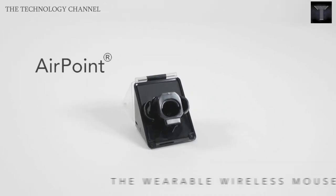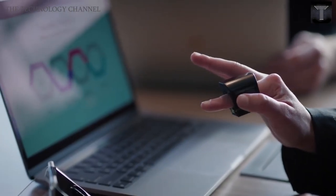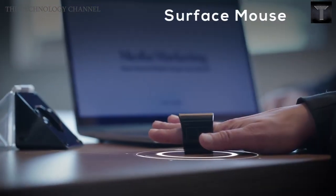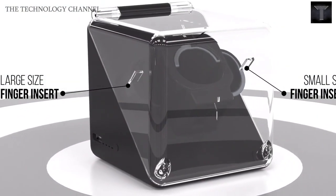You can easily surf the net, scroll, and click with the highest level of convenience. The mouse has a dual mode of operation — it can seamlessly perform as your Air mouse and can also swiftly convert to a Surface mouse. The battery can last up to 8 to 10 hours on a full charge.